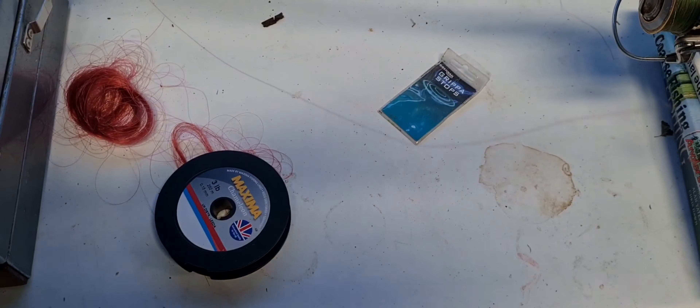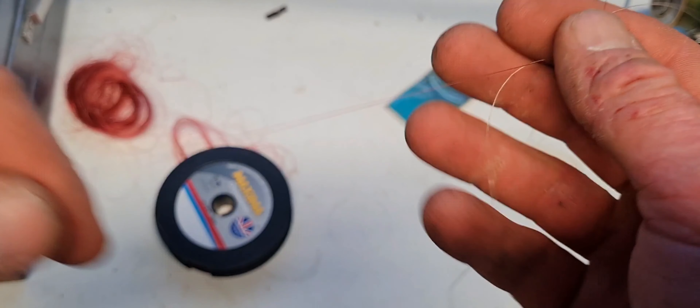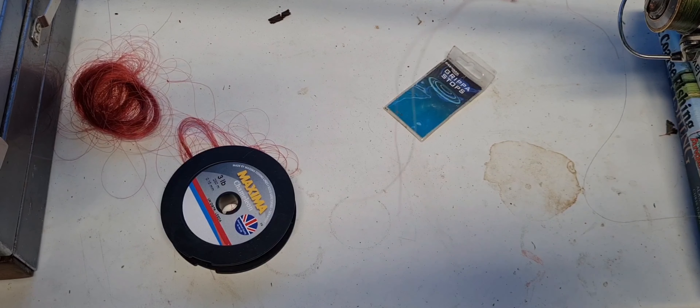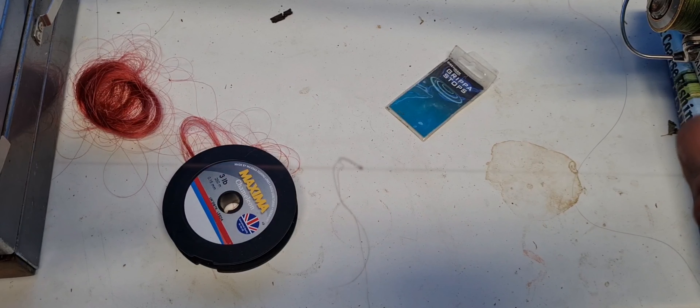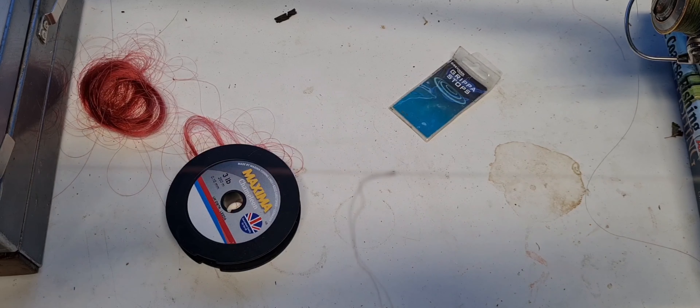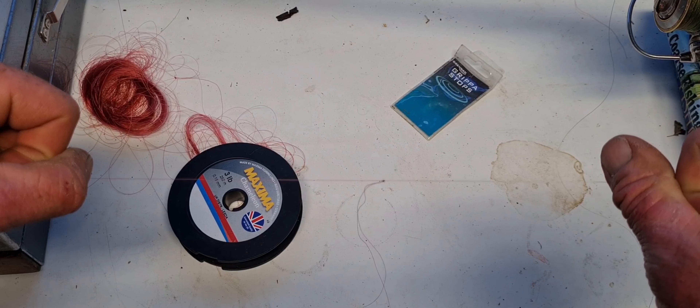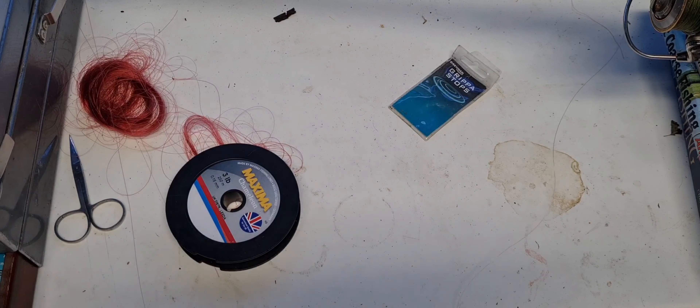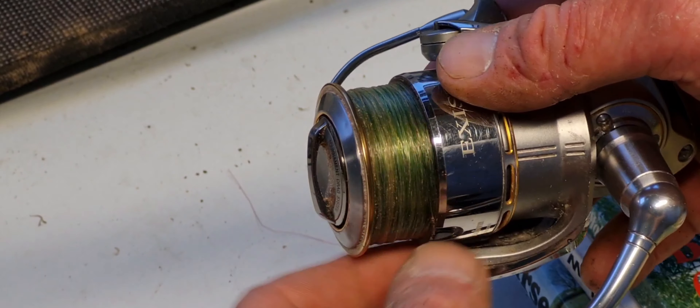Give it a bit of moisture, put it all together nice. That is a bloody good knot — as strong as an ox. Bob Nudge uses them for his hook links. If they're good enough for him, they're definitely good enough for me. There we go. Let's trim off the tags. What I was saying about the knot going on the reel — you can try and get it on the line clip.